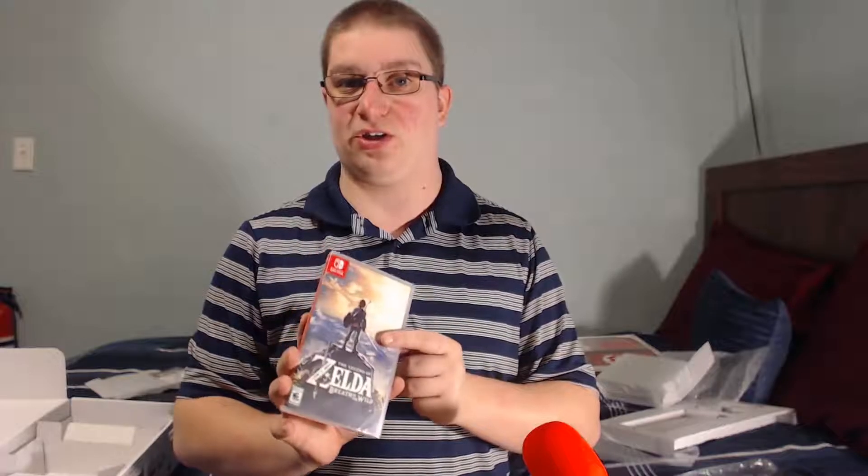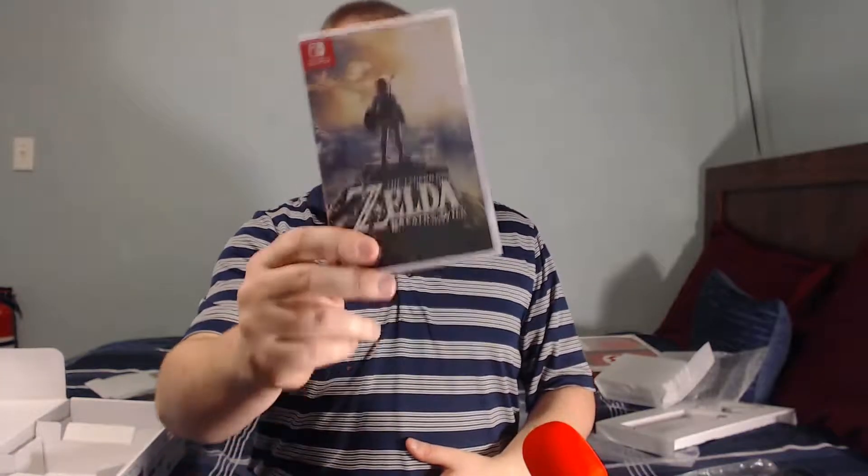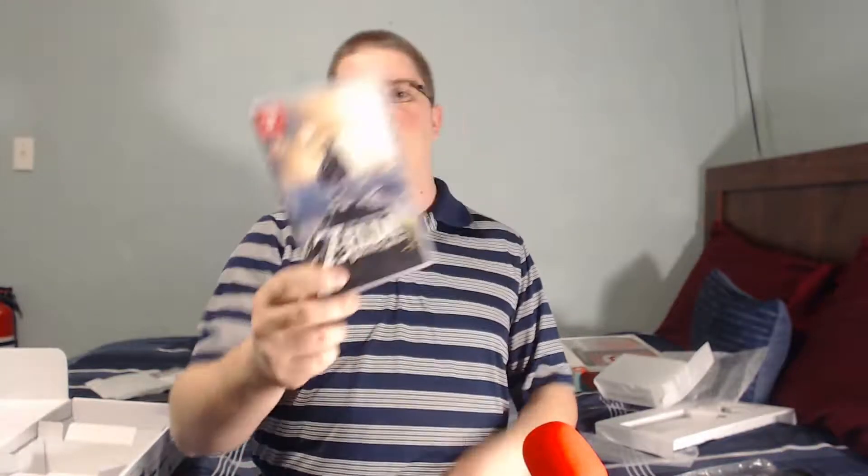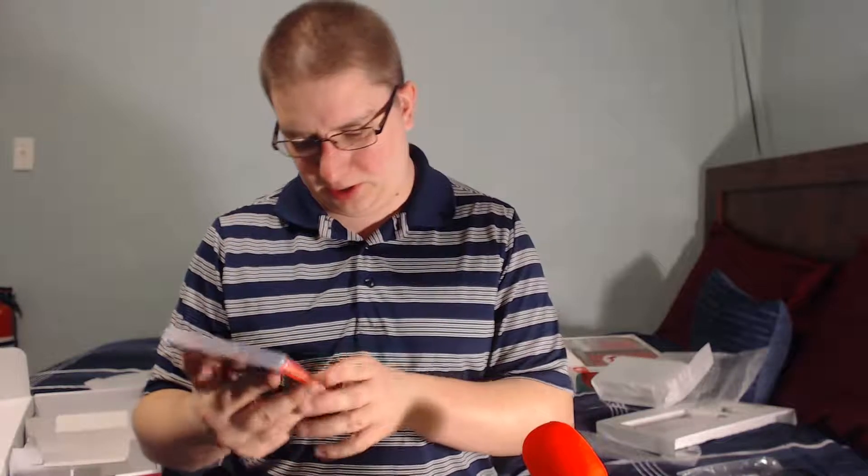This is the AC adapter — this is how I charge the thing. Damn, that's big. You got this piece and then the cord — a standard Switch adapter. This kind of reminds me of the old school stuff when the consoles first came out. It's pretty big, but hey, when you need it to charge, that's cool.